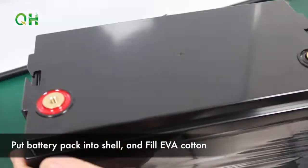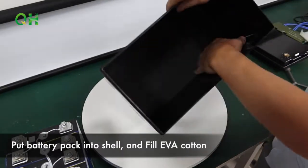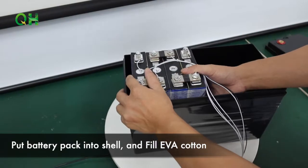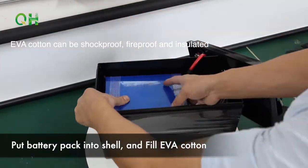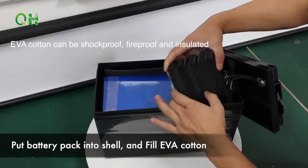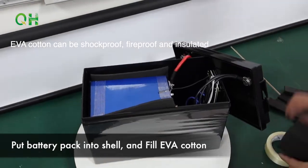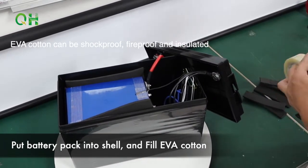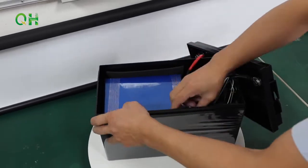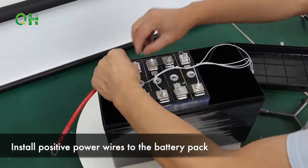Put the battery pack into the shell and fill with UVA cotton. Install a positive power wire to the battery pack.